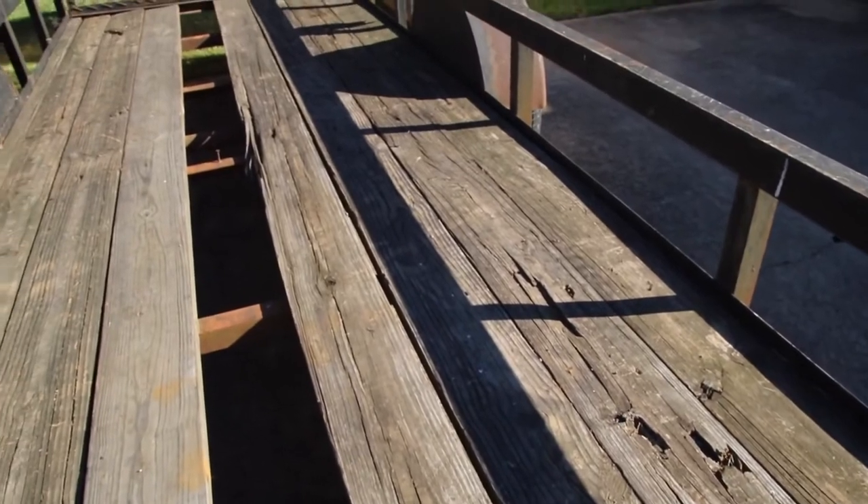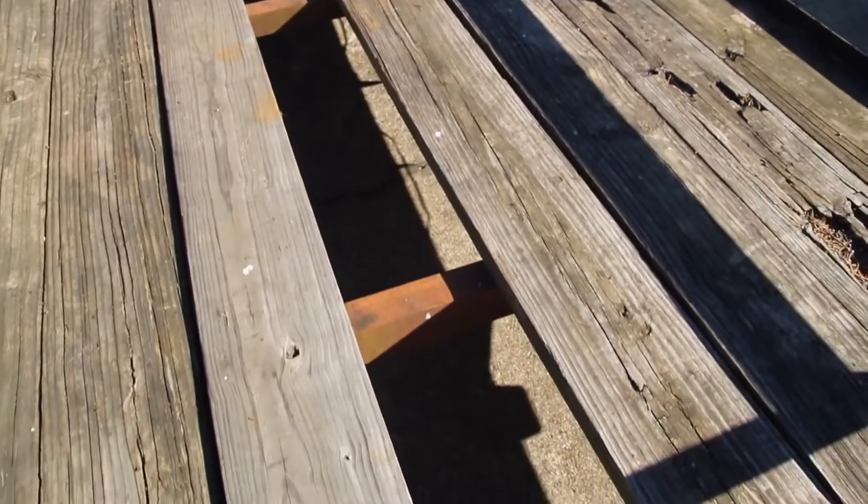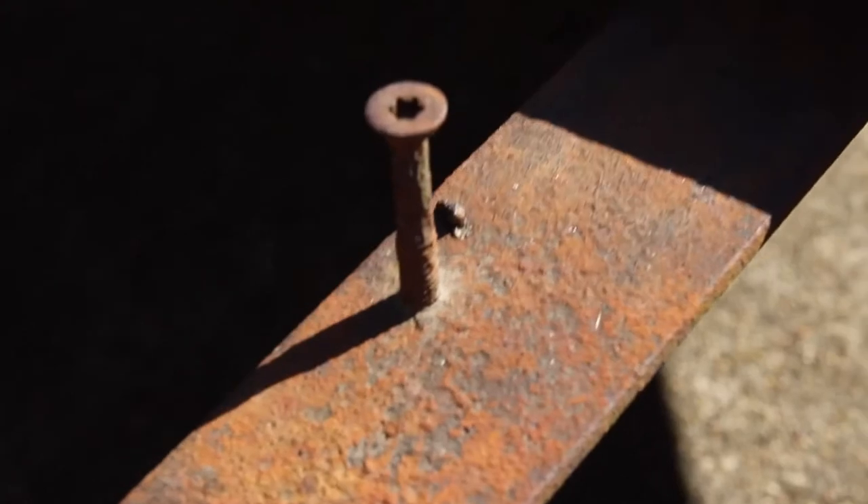This is one of those projects that I've been meaning to do for a very long time and just haven't gotten around to doing it. But today I'm going to take the time to change out the wood in this trailer. I've got several rotten boards and it just needs to be done.